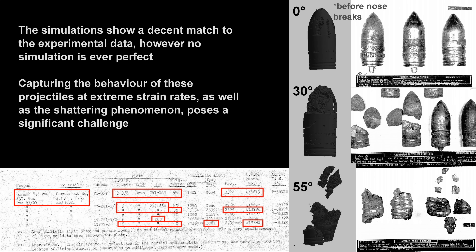The simulations show a decent match to the experimental data, however no simulation is ever perfect. Capturing the behavior of these projectiles at extreme strain rates, as well as the shattering phenomenon, poses a significant challenge.